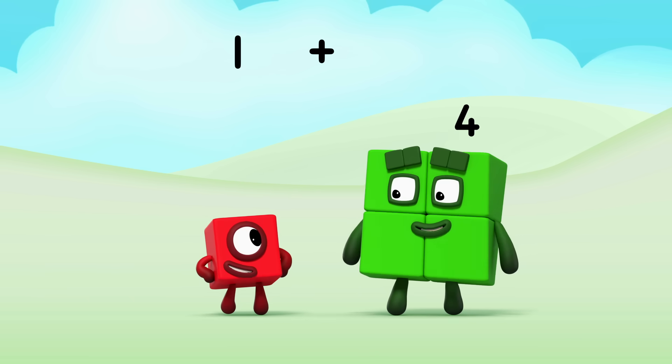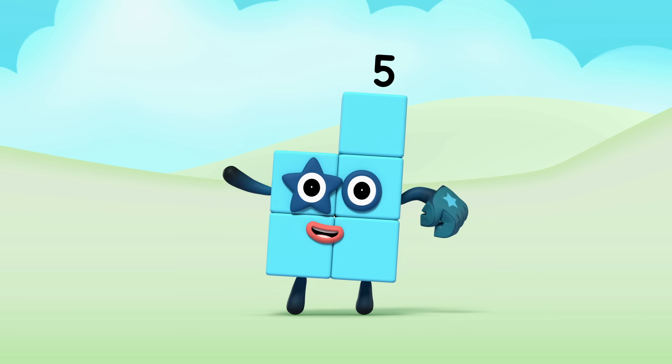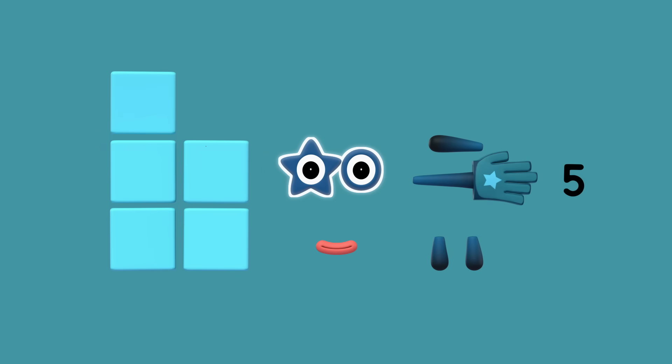One plus four equals five. Hello, five. Let's make Number Block Five. What do we need? We need five squares for the body, two eyes — one star-shaped eye and one round eye — one mouth, two legs, two arms, a big high-five glove, and of course a numberling five.